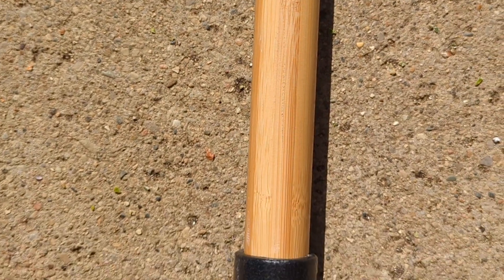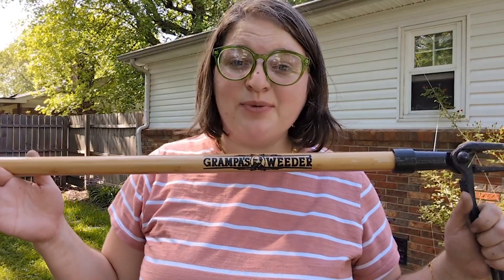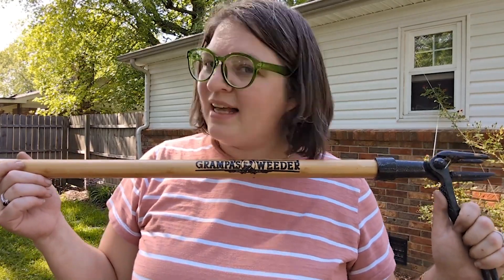If you have lots of dandelions and other weeds that need pulled up, go ahead and give Grandpa's Weeder a try. You will be amazed and you'll actually have fun pulling all of those nasty weeds in your yard. And that is my point of view.